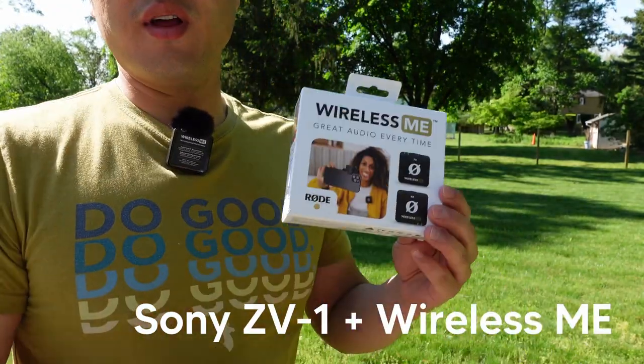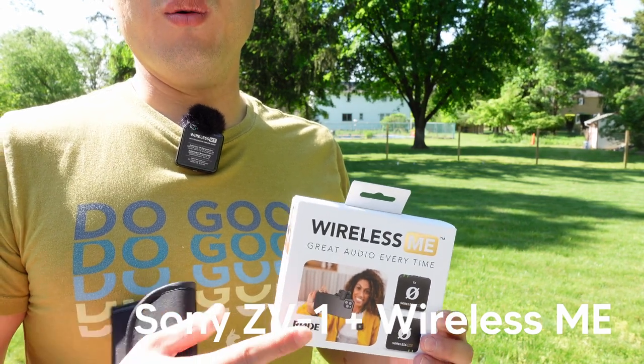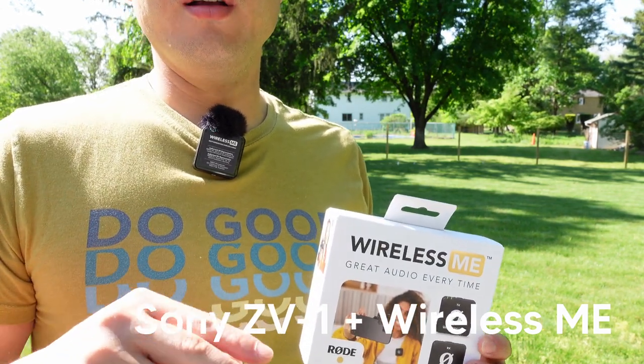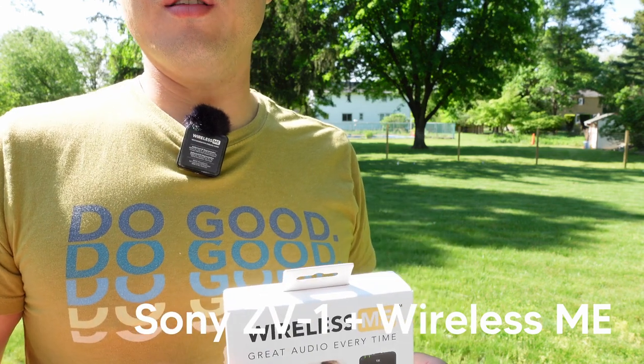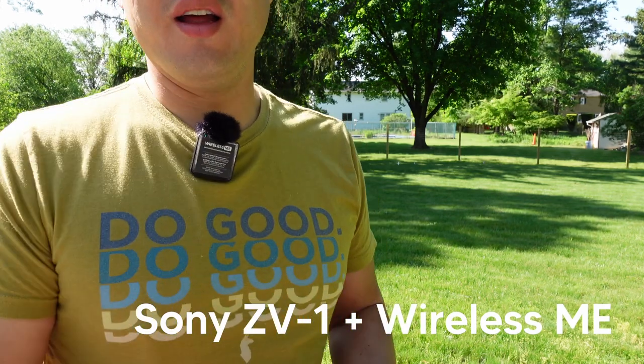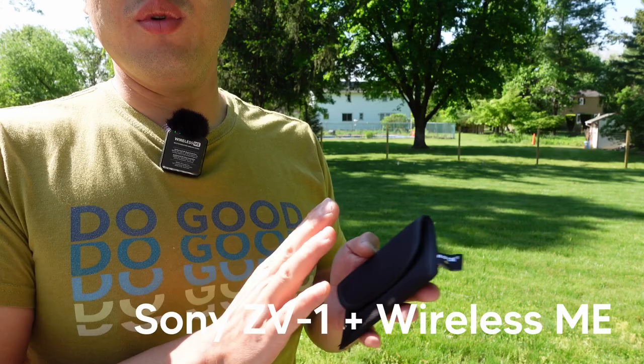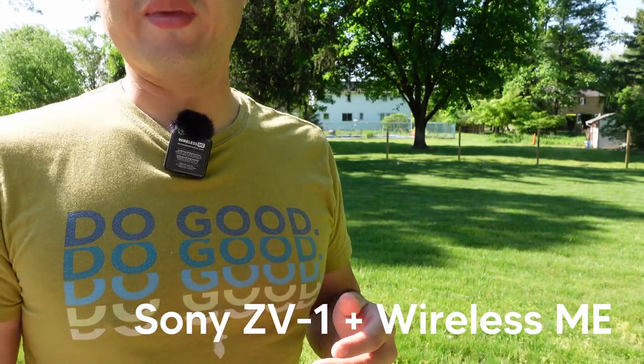This is the Rode ME and now I've switched it over. So the same setup with the ZV-1 — with the Rode ME transmitter on me and the receiver mounted on the ZV-1. And again, a nice little pouch, everything fits into it. Really great because it'll just fit into your back pocket.